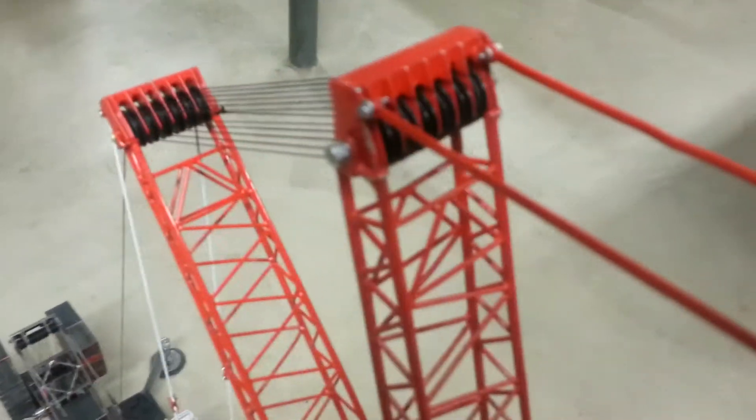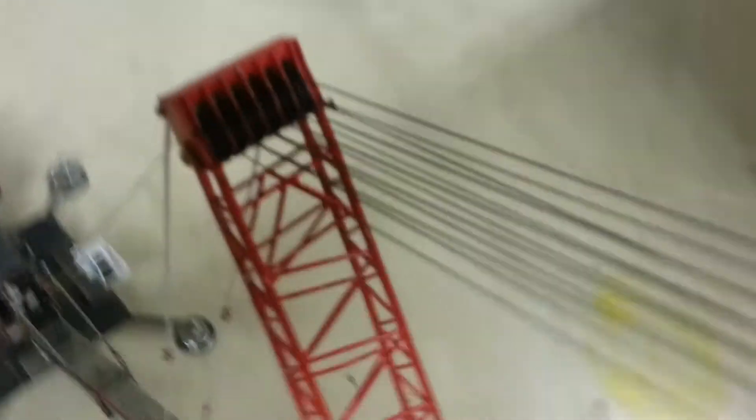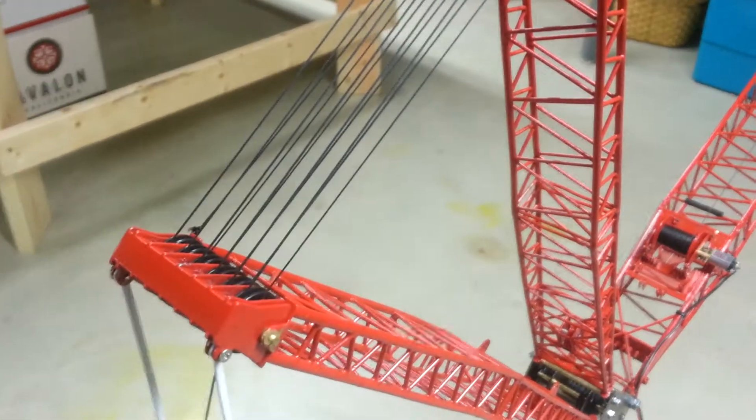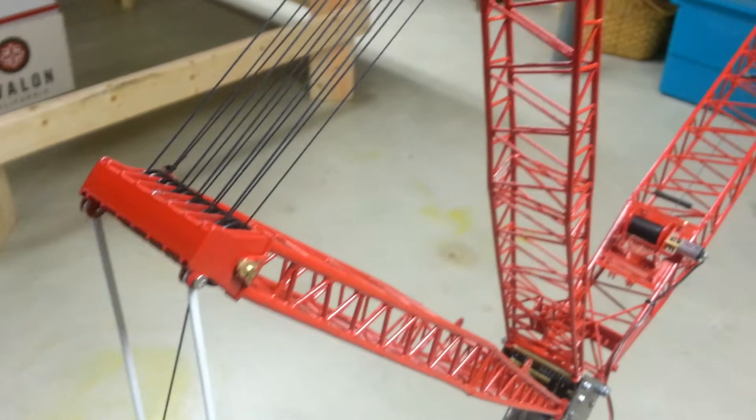I knocked the sheaves out of these masts — they were stocked with 12 sheaves. I went down to 6. They're a bigger diameter and they spin a lot better. We don't need all those parts of line. Before I was having trouble coming down with an unloaded jib, but that's not a problem anymore.